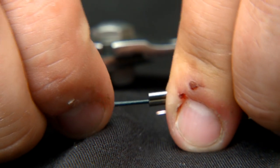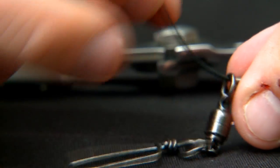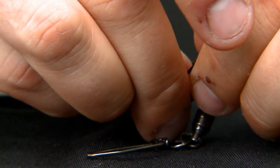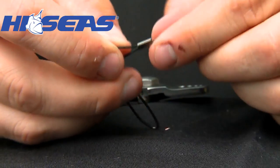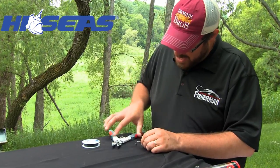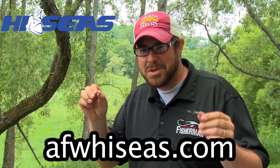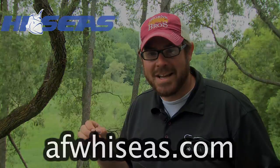Now for the nylon coated wire, it's almost the same process. Slide the double barrel sleeves over the material, put the swivel on the line, and simply turn the tag end of the line back down through the other side of the double barrel sleeves. Then you will crimp each of those sleeves twice on each sleeve. There you have it — that is a black nylon coated steel leader, great for muskie and pike applications all across the board. To get these components and a myriad of other leader-making materials, go to afwhighseize.com.